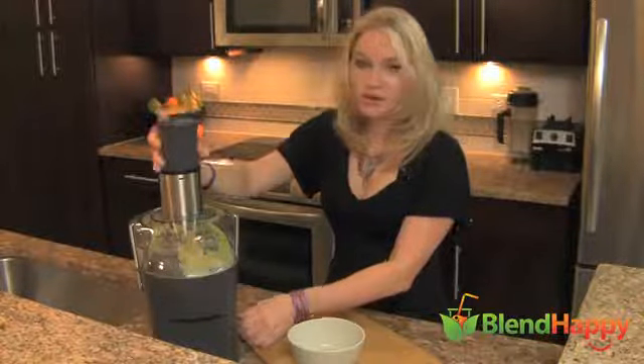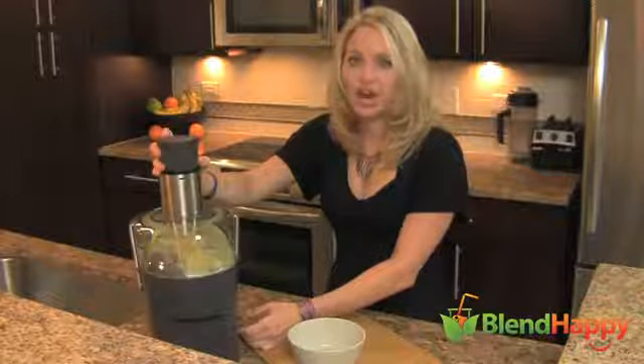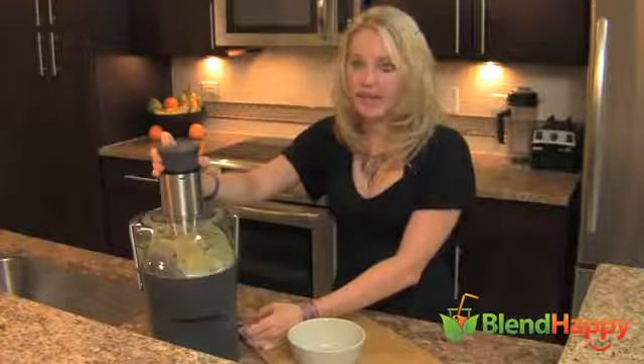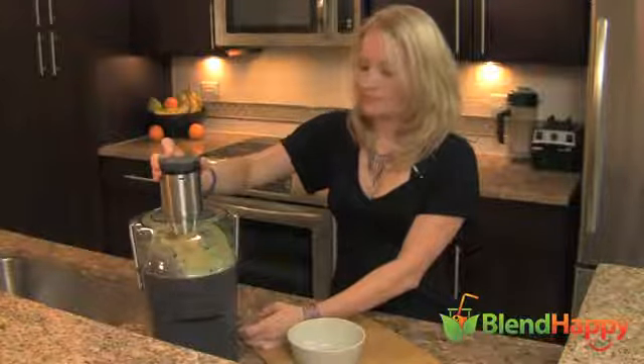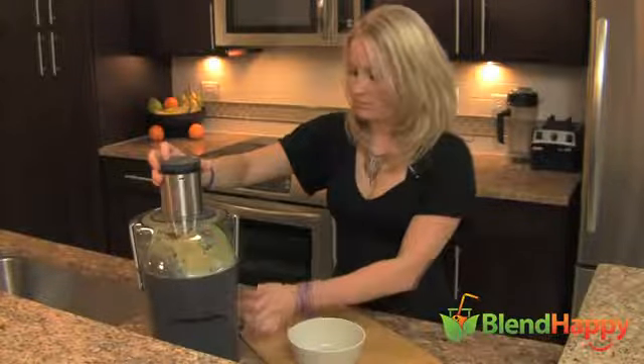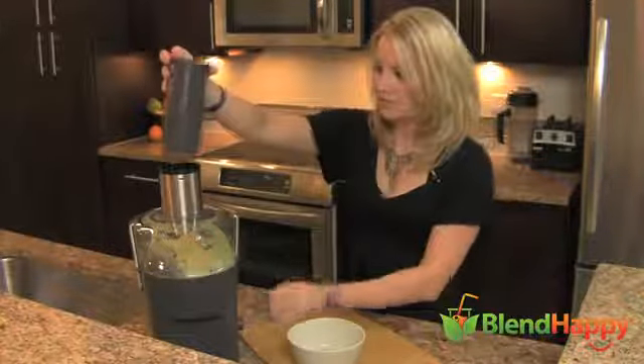You can go to my website, flinhepper.com, to check out more reviews on the Breville juicer and on the Vitamix. All right — let that run for a minute while the juice just flows out.